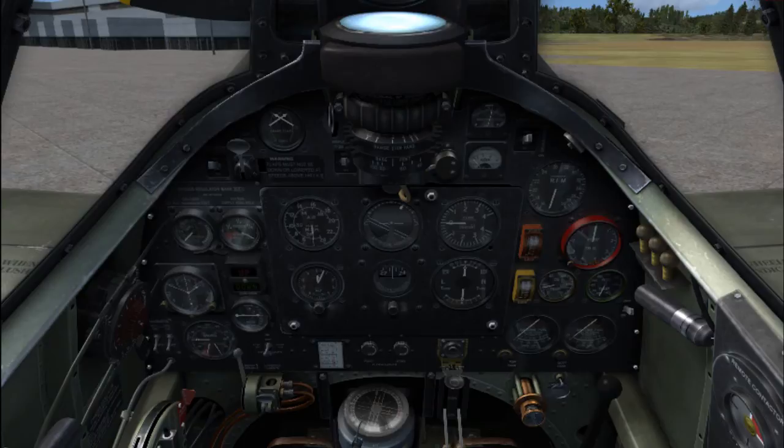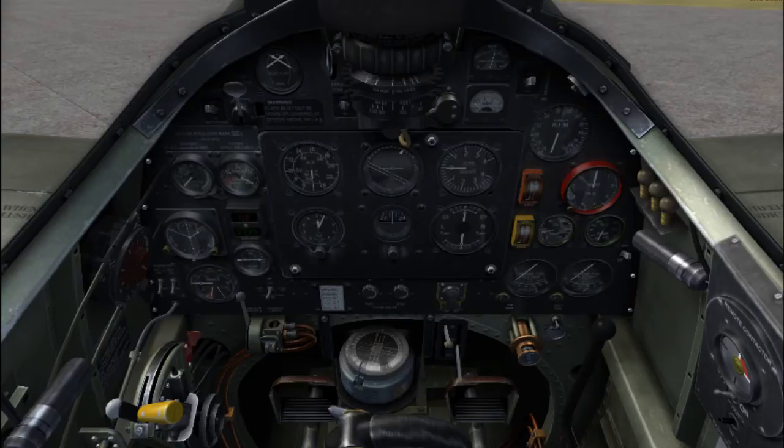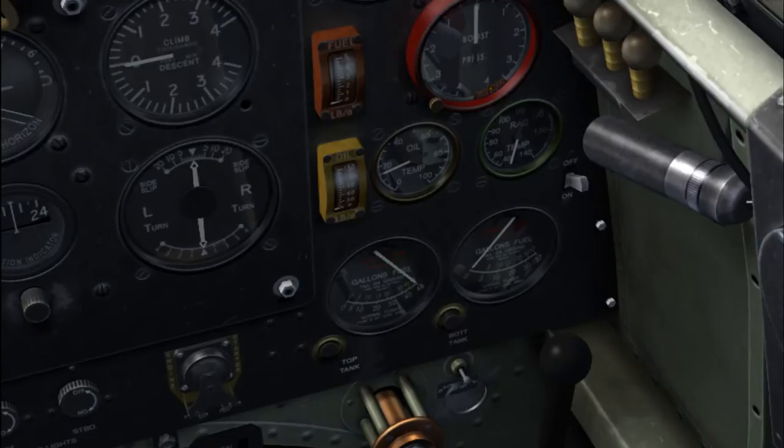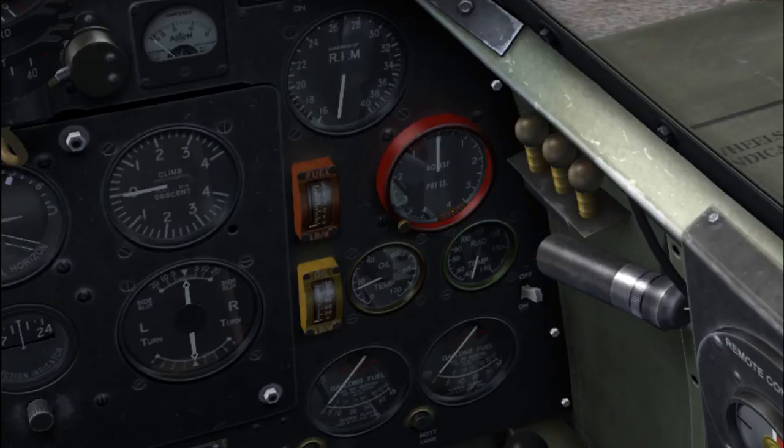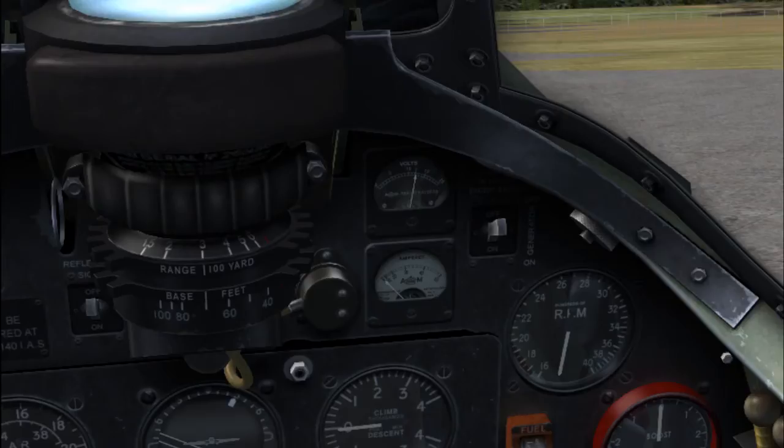Cockpit lighting. Starter button here — a safeguarded starter button. Fuel cocks: one for each tank, and fuel measuring needles, one for each tank as well. This here is your cluster with engine gauges — it'll give you RPM, boost, oil temperature, radiator temperature, oil pressure, and fuel pressure. The most interesting one is boost pressure, closely followed by radiator temperature. You will use these gauges a lot during flight. The little switch here is the starting magneto — you will need that; let's start up.